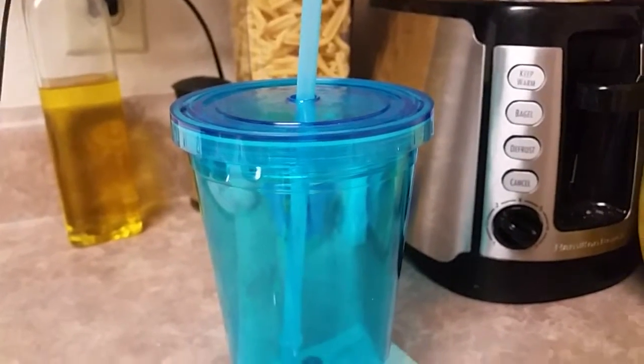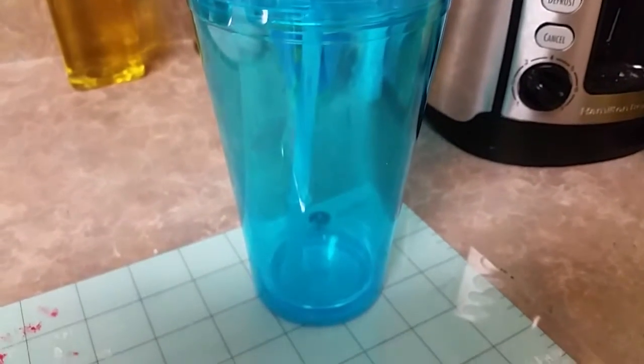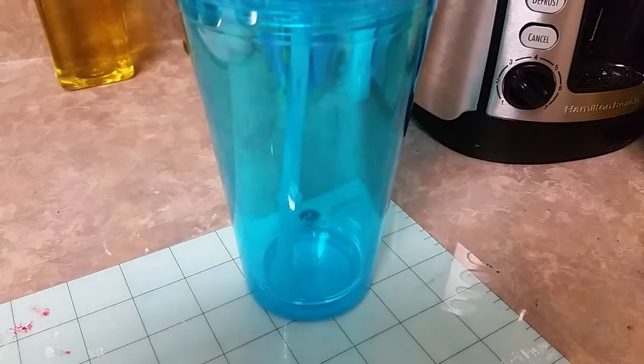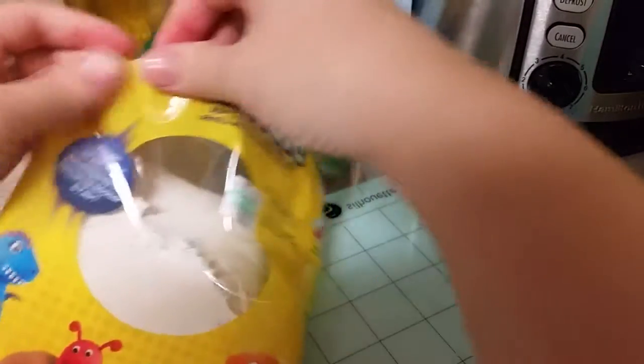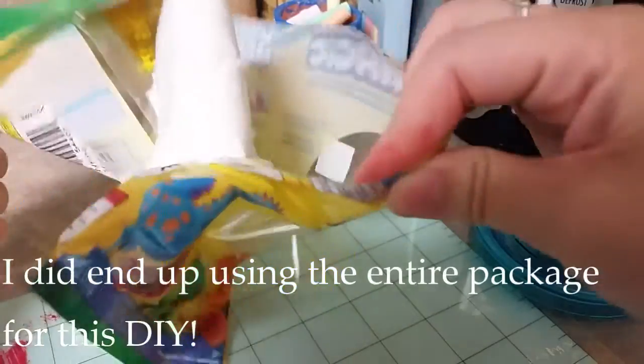Today we're going to be DIYing a sort of iced coffee cup with a whipped cream illusion on top. The thing that's going to take the longest amount of time is definitely the whipped cream illusion.